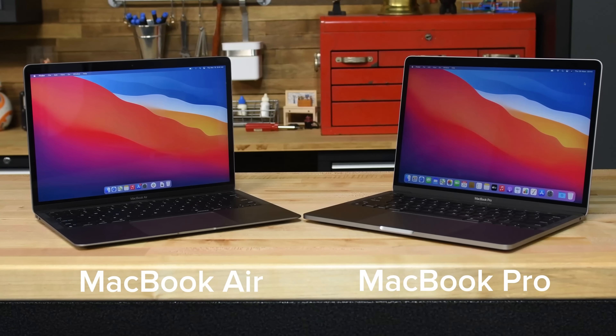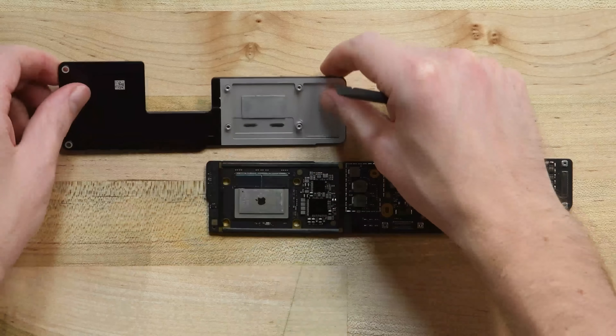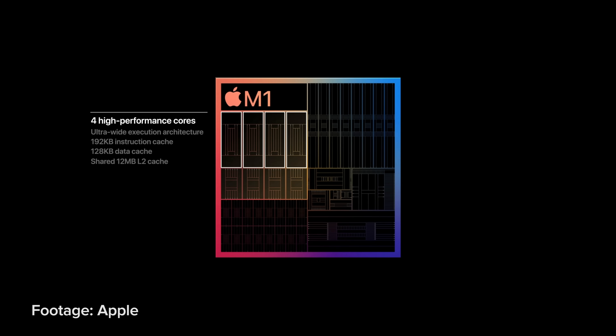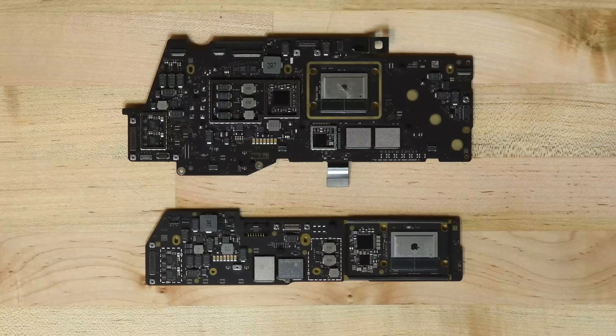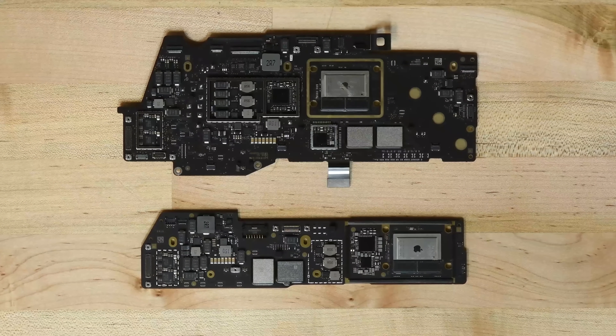Last year we got our first look at Apple's M1 MacBooks Air and Pro, and as the reviews came in, we could feel the winds of change on the horizon. The performance gains Apple made by integrating their custom silicon with ultra-fast memory were unbelievable. We held off on assigning them a repairability score at the time, in part because the technology was so different we weren't totally sure what to compare it to, or what repair expectations we should approach it with.